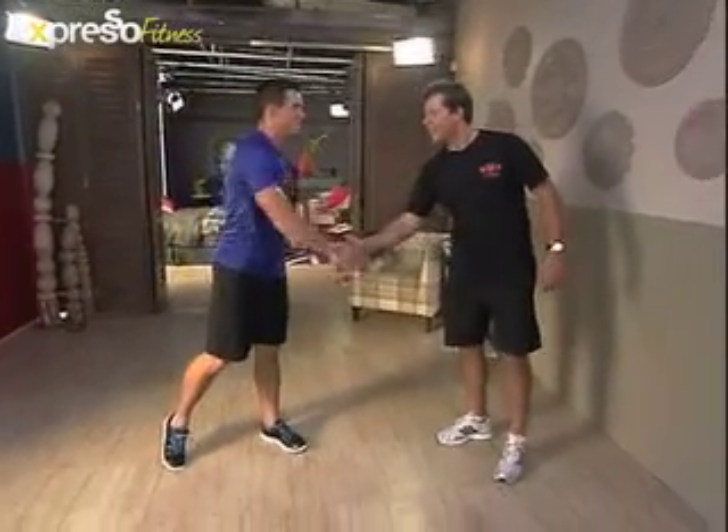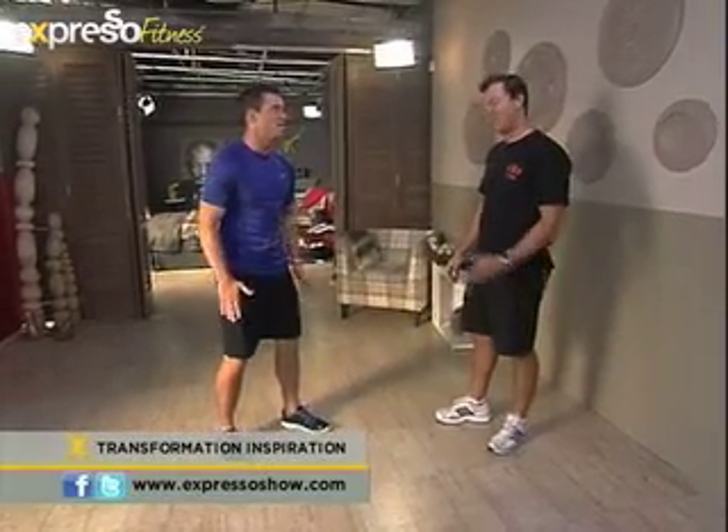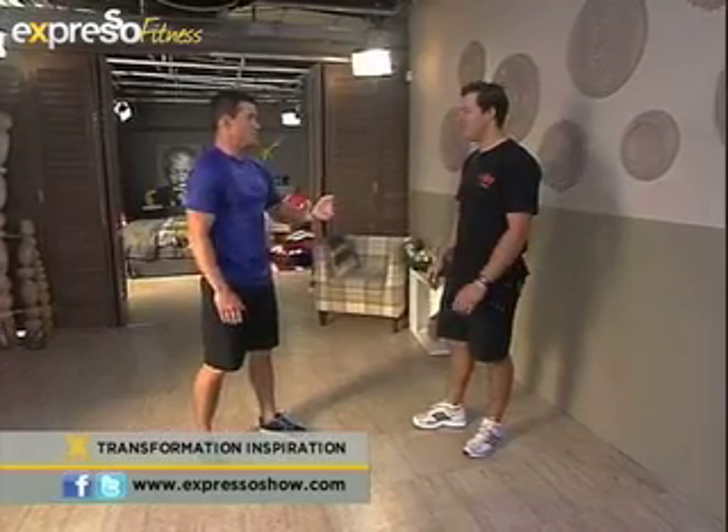It's time to get active. Duval Gersner, welcome to the Expresso studio, my friend. I'm in a little bit of pain this morning, but I think there is no better way to tackle some sore legs than with a great leg workout. What are we going to do today?